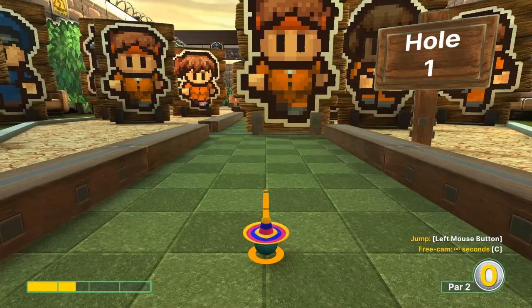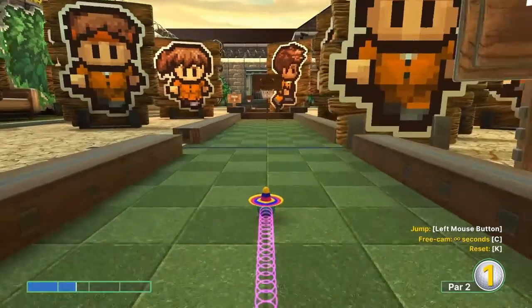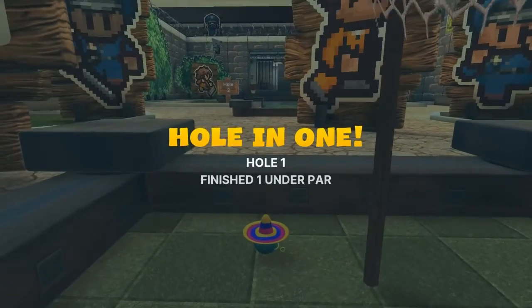Number one: we're gonna go about one and a half speed straight at the basket. Whenever you can, avoid that guy and jump up in the basket for your hole in one.